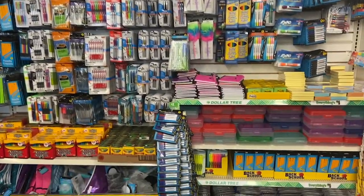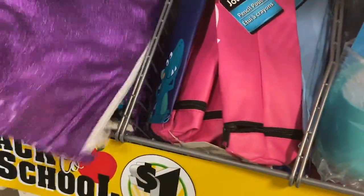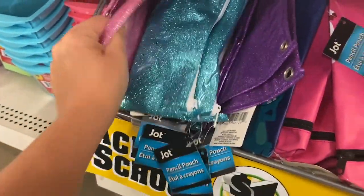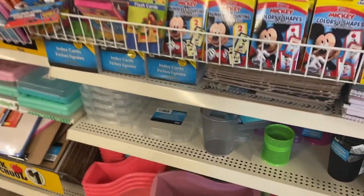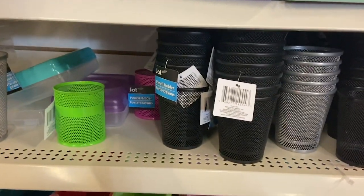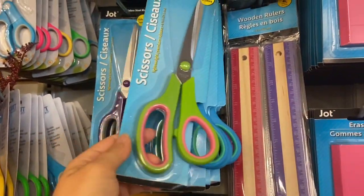They definitely have out all the school supplies. I was looking at these little pencil holders because my daughter is going to have a locker this year, and these little pencil pouches are really cute — these little glittery ones. I'm definitely going to pick up a couple; we use those at our school. I'll probably get pink and purple. I love these little organizers in the cute pastel colors, and these little scissors look like fun new colors so I'll pick up some of those.